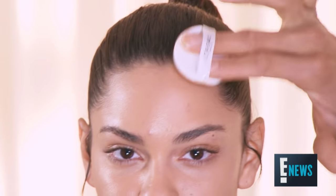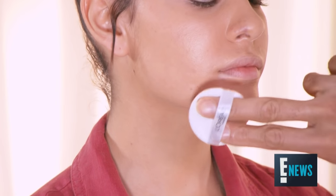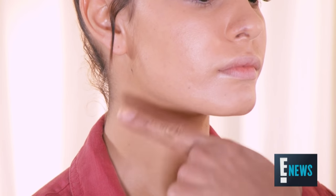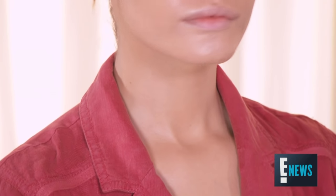We're going to go for a really glowing complexion on Brie. When you're looking for foundation and you want to choose the perfect color — she has a beautiful olive complexion — so if you're olive or if you're very fair, what you want to do is match your chin. This is synonymous with what your complexion is for the rest of your body.